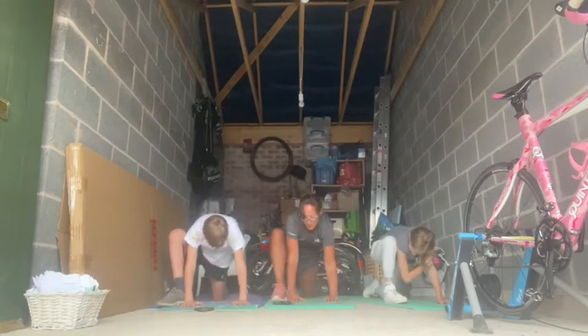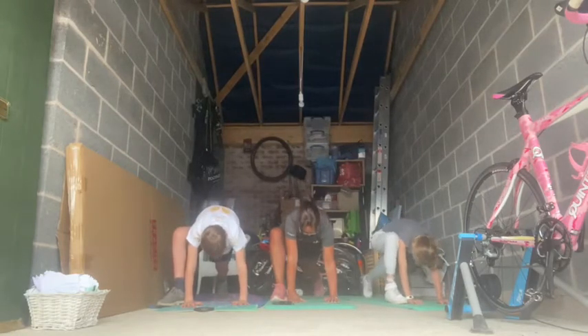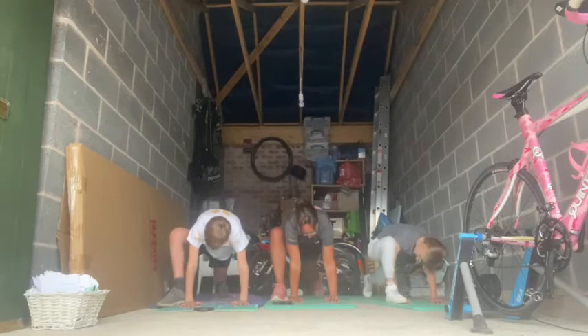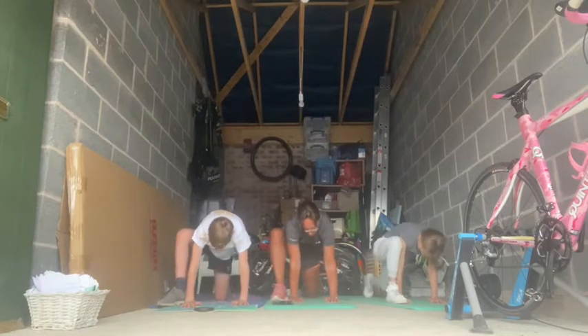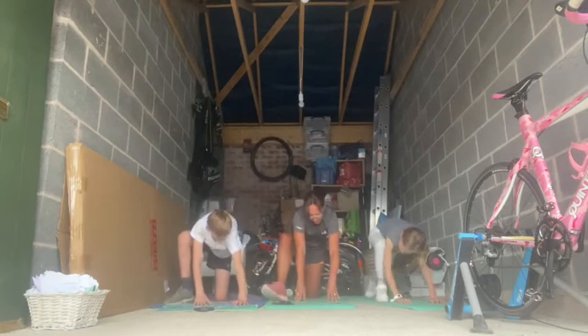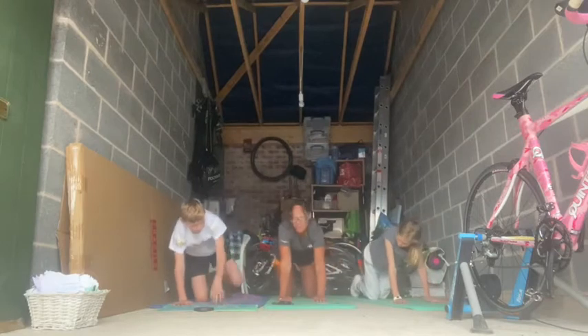Okay, and if you feel ready, turn the back toe under and lift up the knee. It does feel good, doesn't it? It's nice. Okay, put your knee back down. Up onto your fingertips. Move your leg back, back into your tabletop.